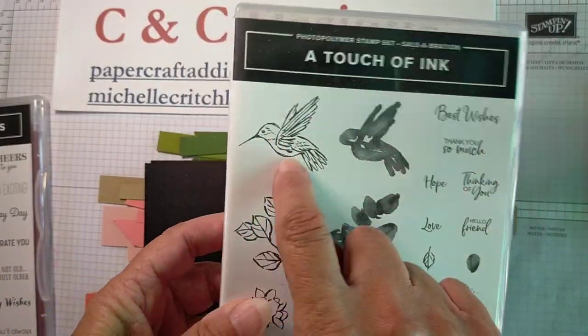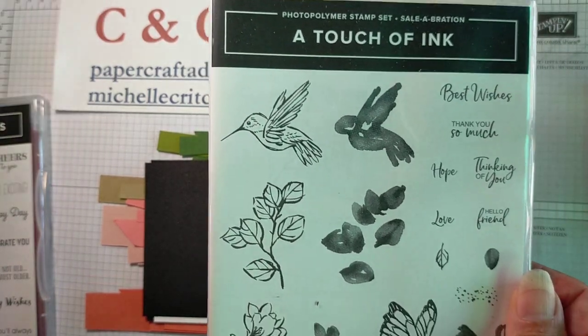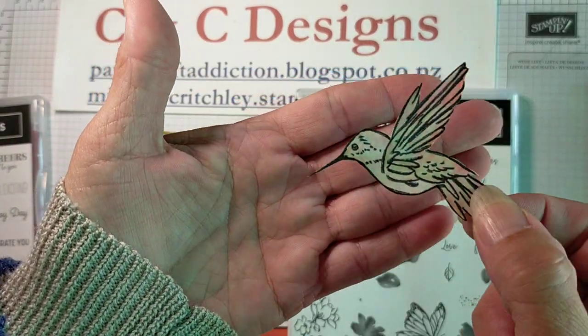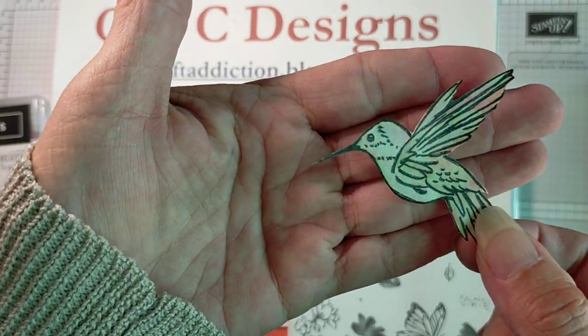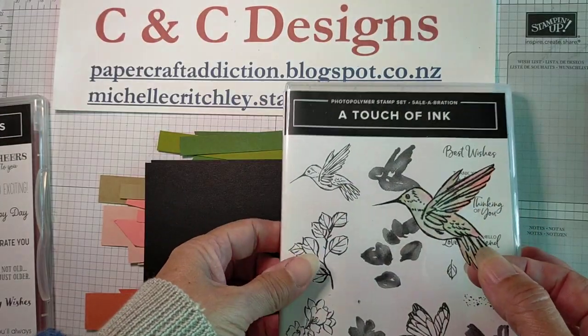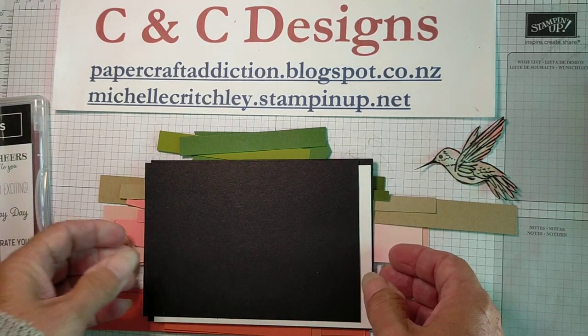Instead of using lots of different stamp sets like I did with the sample card where sentiments come from lots of different sets, I've decided to make this new card a birthday card. So I've got my Itty-Bitty Birthday stamp set out and I'm going to be using most of these sentiments to make this card. As I mentioned the hummingbird - I actually already have that done. I stamped it in Memento black on a piece of scrap whisper white, then brushed a few different colors of ink on there. That is how I decided which scrap pieces to use.